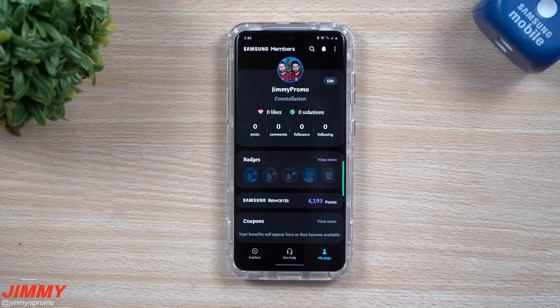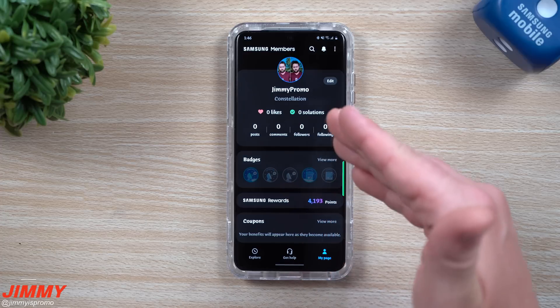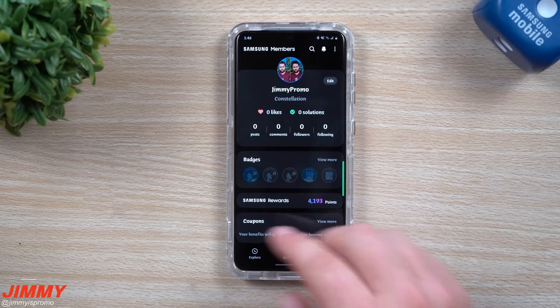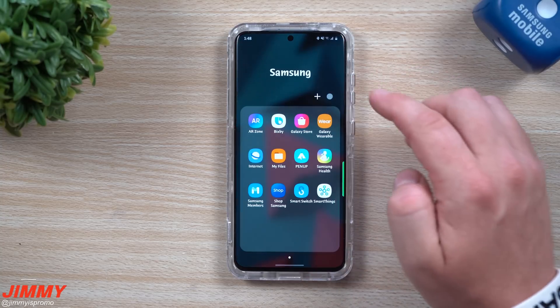You can also register new products and take a look at all your products. My Page is just somewhere you can go if you want to take a look at your Samsung rewards. If you're somebody who posts a lot or writes a lot of comments and is very interactive with the community, you'd be able to take a look at all of that. Now let me show you where you can get the brand new version of Samsung Members.